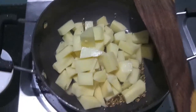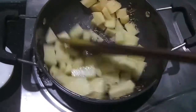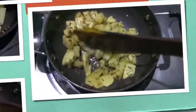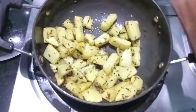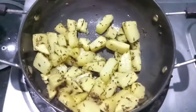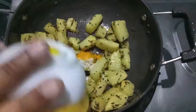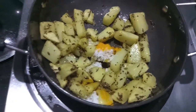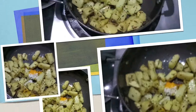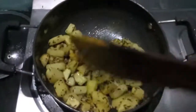We'll let the potatoes cook — give it a mix and cook it. As you can see, our potatoes are a bit done. Now to this I'll add salt and turmeric powder, give it a mix, and let it cook. Mix it properly.